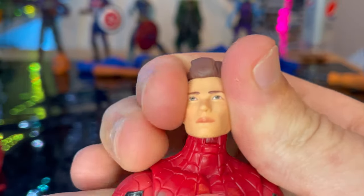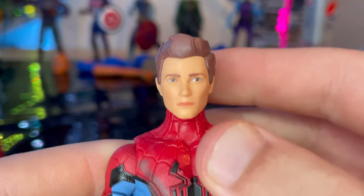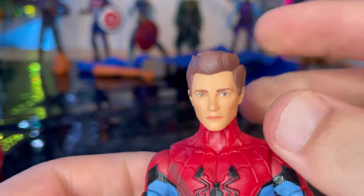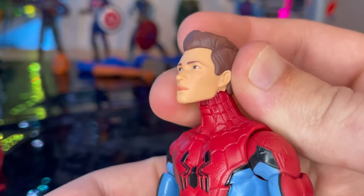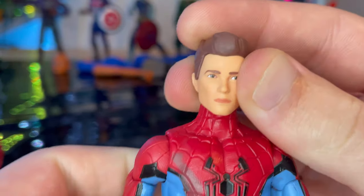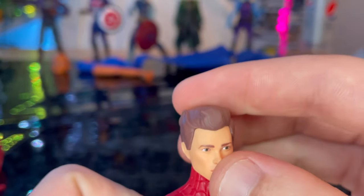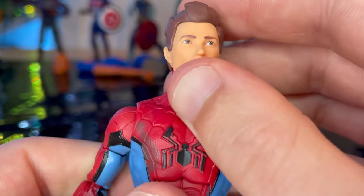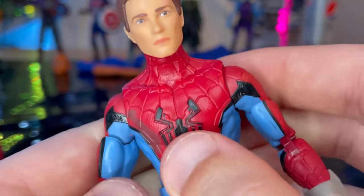That's all for accessories. Here is the unmasked head for Peter Parker — it looks kind of like him. In the video the skin tone looks a bit zombie-flesh-like, but in person it's okay. I don't know if it's just the lighting messing with it, but the hair looks good and it kind of matches the animation look from the Spider-Man What If episode.